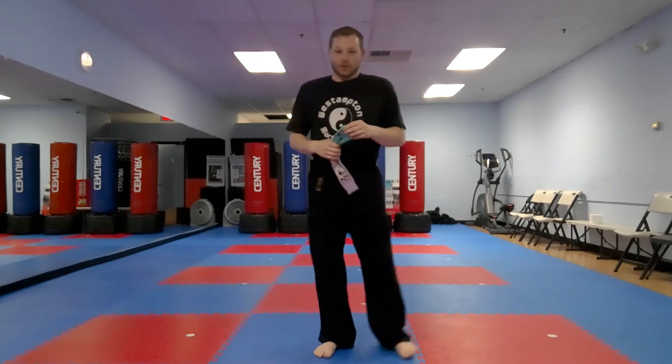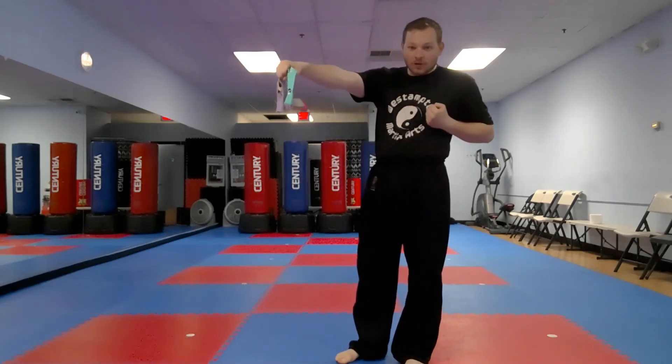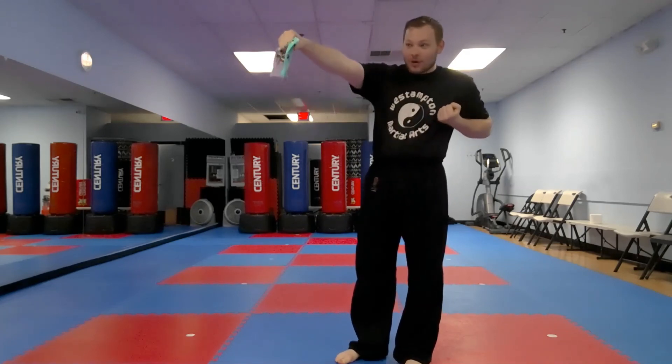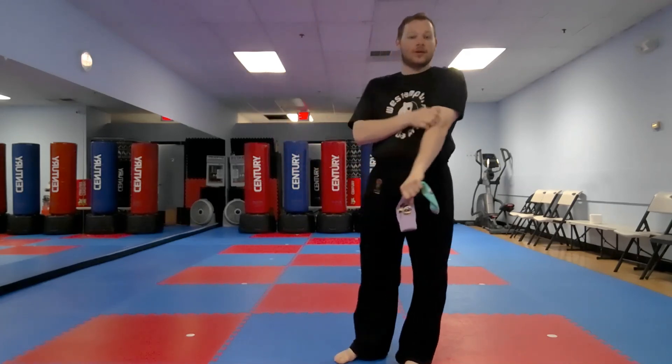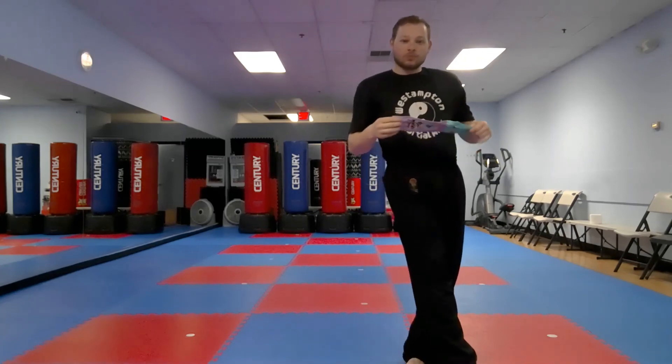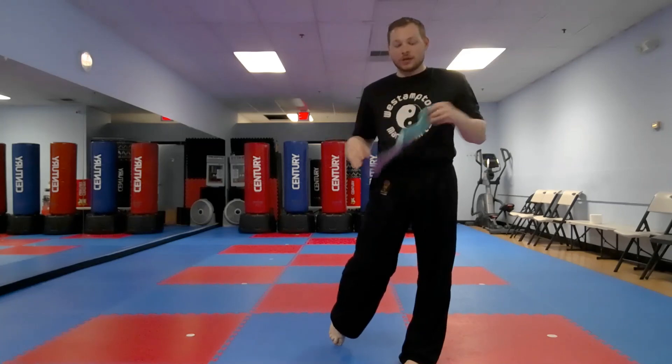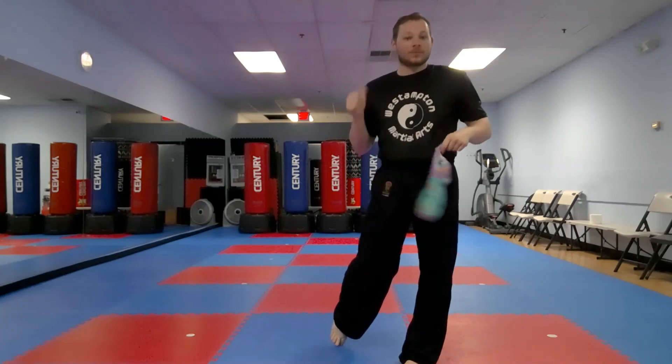Ten! Very good, everyone. Now remember, when you drop the sock, don't hold on — you gotta let go of it completely and catch it with your punch. Very good, everyone! Do ten more punches with your sock. Have your parents post the video — I can't wait to see them. Good work, everyone!